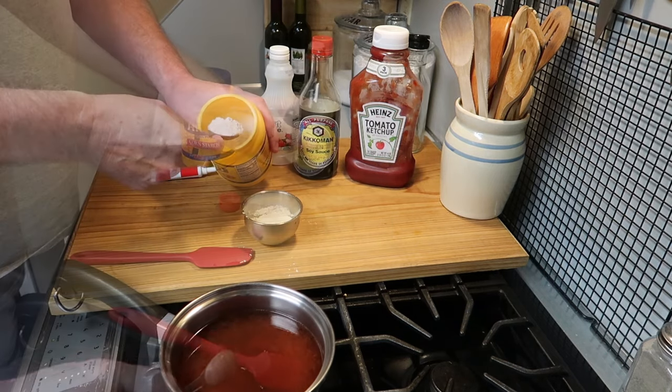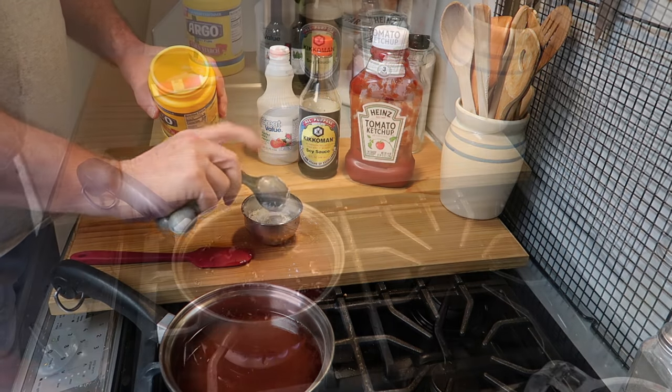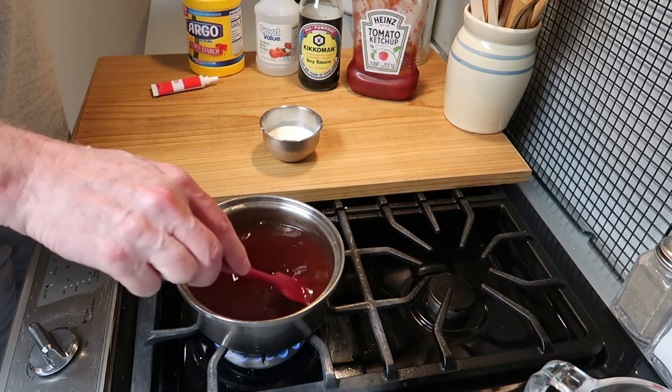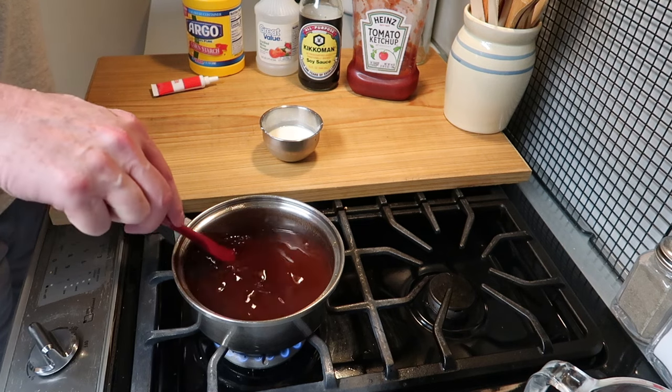1/3 cup of ketchup and 2 teaspoons of soy sauce. In a separate little bowl, I'm going to put 2 tablespoons of cornstarch. This is coming up to a boil and you want to keep stirring it occasionally because of all of that sugar.